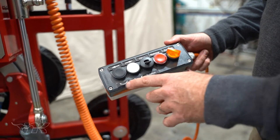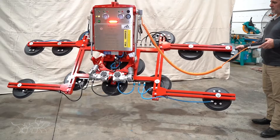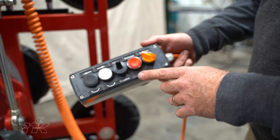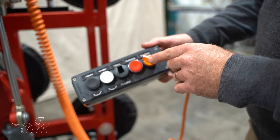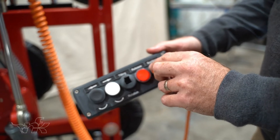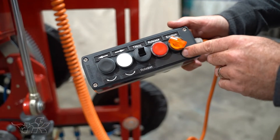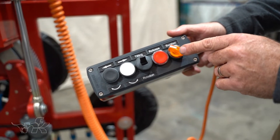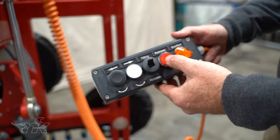The remote control has a couple of simple processes: switch down for rotation, with buttons for left and right rotation. Flick the switch up for tilting, then tilt up and down. Vacuum suction and release are controlled by two dials. When the suction is completed and turned on, the alarms will stop. To release, you must turn the switch back and also use the release button — it's a dual-function release, not a single-button release.